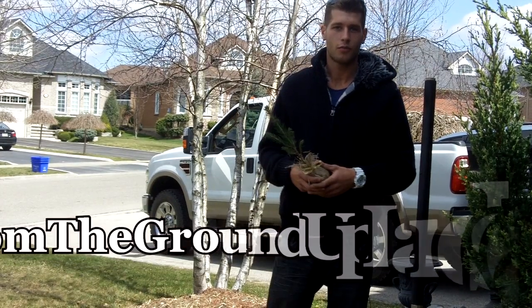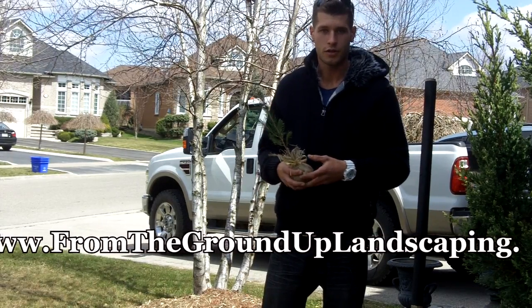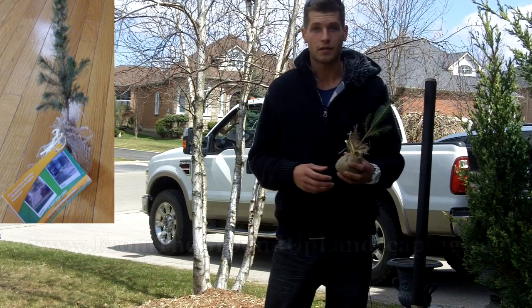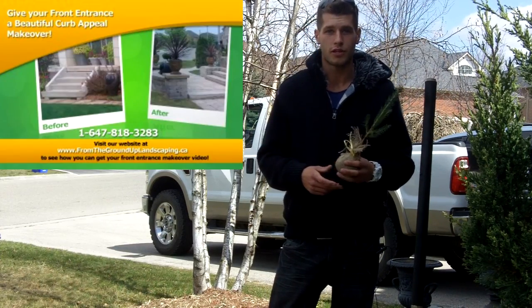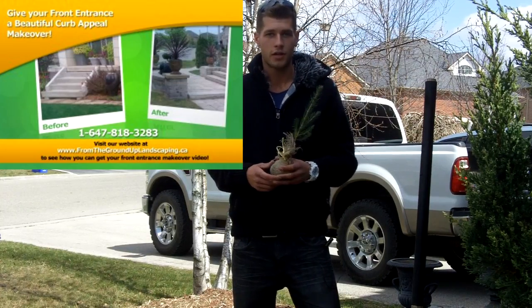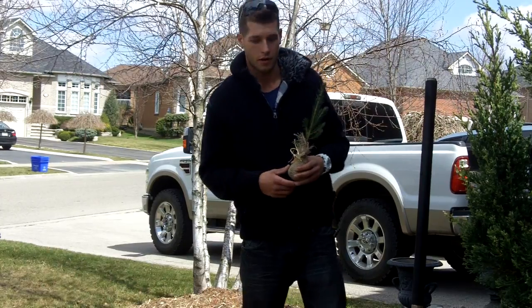Well hello again and welcome back to our video series here at From the Ground Up Landscape Construction. Today I'm doing a little instructional video on how to plant the Colorado Blue Spruce that some of you may have found on your doorsteps and you're wondering why it's there. It's just a gift from me to you and we're trying to keep it green here at From the Ground Up.